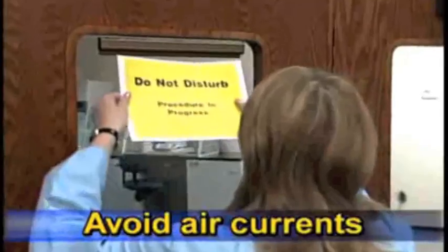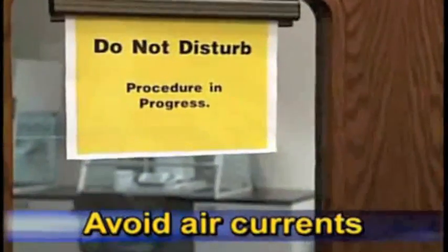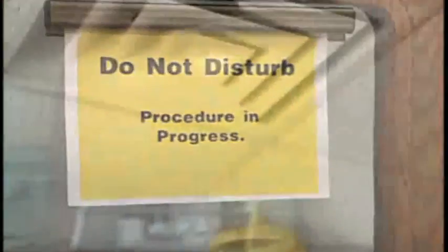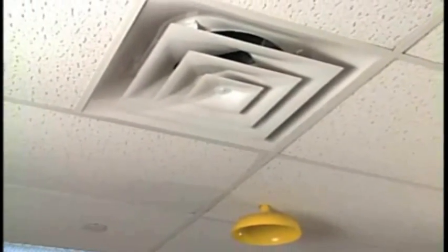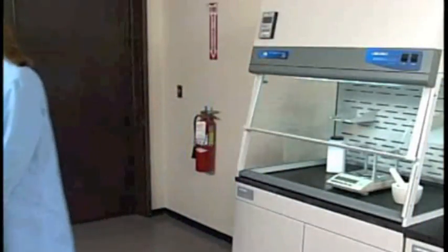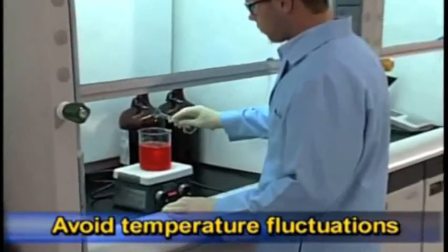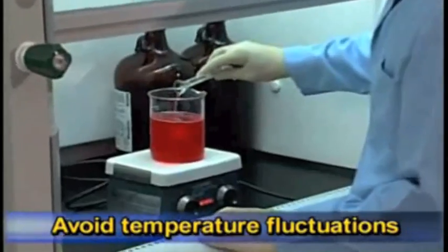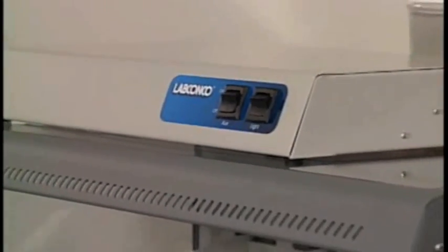Avoid high traffic areas, where walking might cause an air disturbance or be a nuisance to balance readings. Keep away from overhead or wall diffusers, radiators, air conditioners, fans, or other lab equipment producing air currents. Position away from doorways or windows that may be opened. Never place balances near heating sources, such as radiators and hot plates.